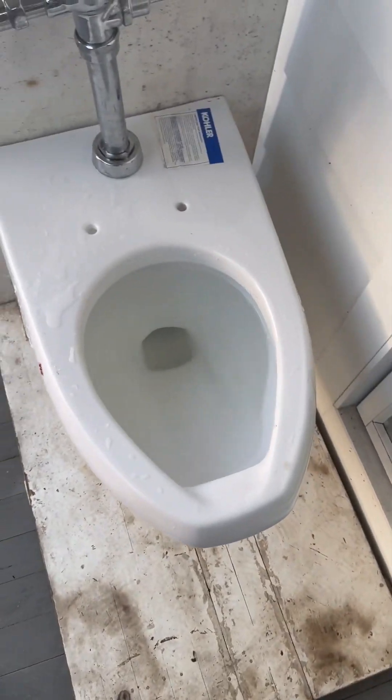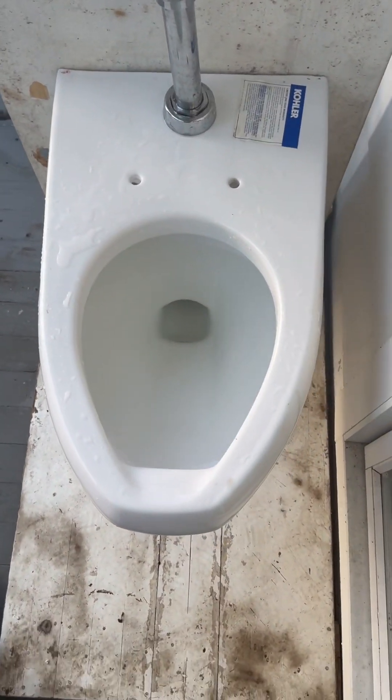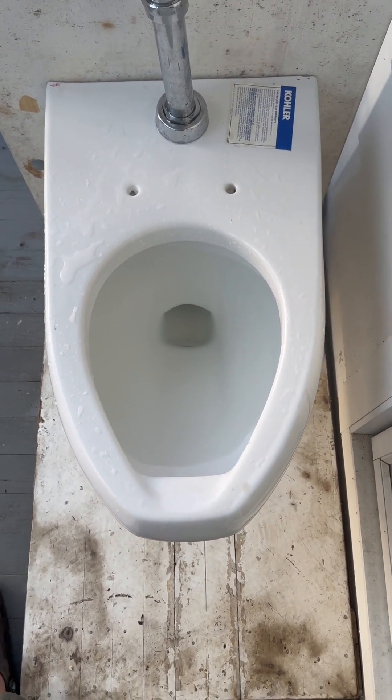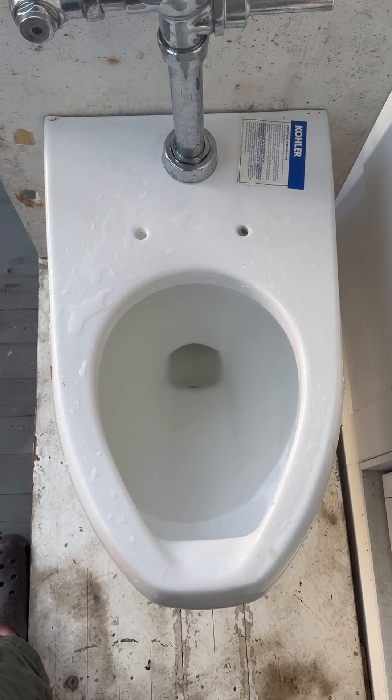This is an absolutely awesome toilet. Please like, comment, and subscribe — it helps my channel a lot. Thank you for watching.